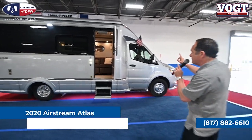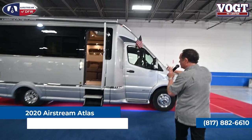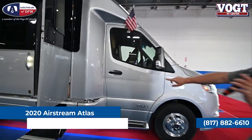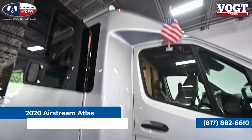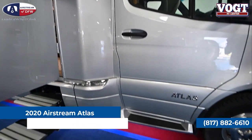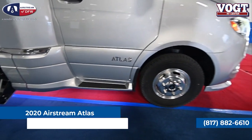One thing I want to point out is the fit and finish on this model. If you look between the cab chassis and the box, there are absolutely no seams whatsoever in the fiberglass. It is certainly as much a work of art as it is a motorhome.